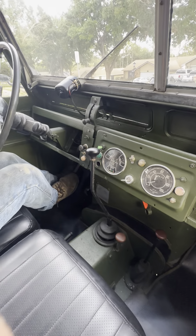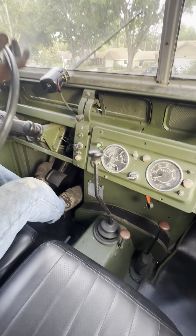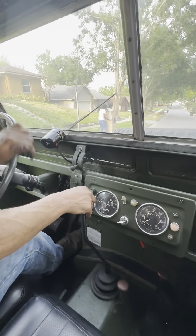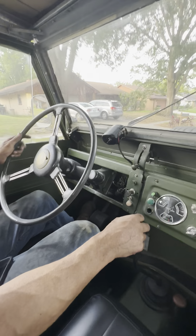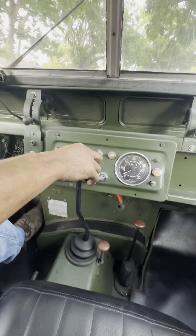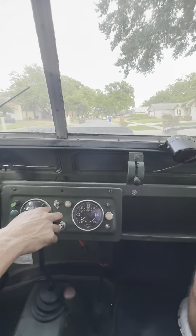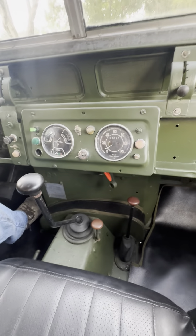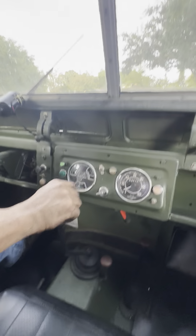First gear. Now we're driving on 2H. Second gear. Third gear. Fourth gear. And we're going to brake. Fully stopped.